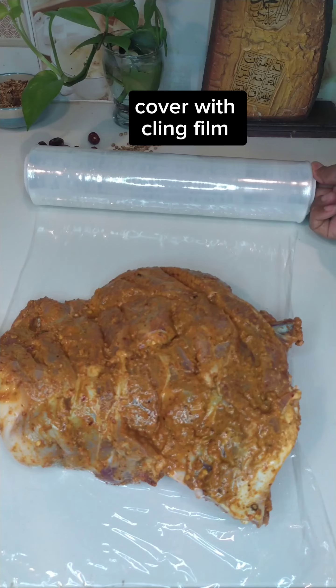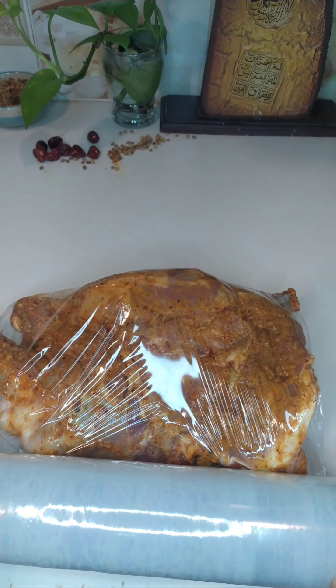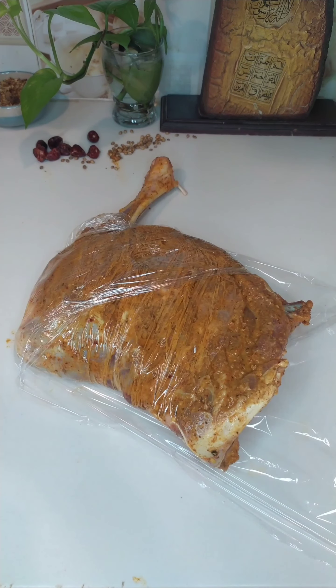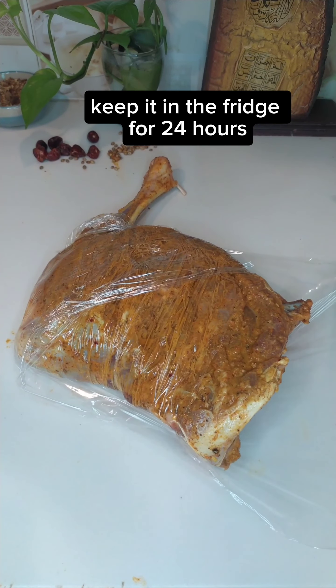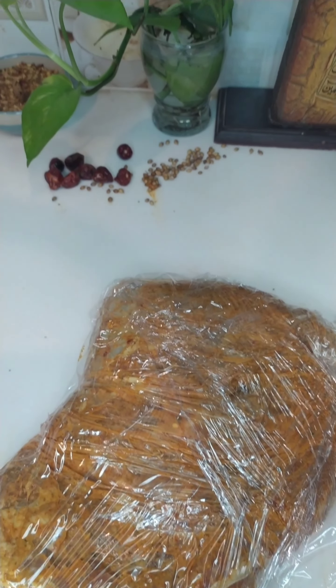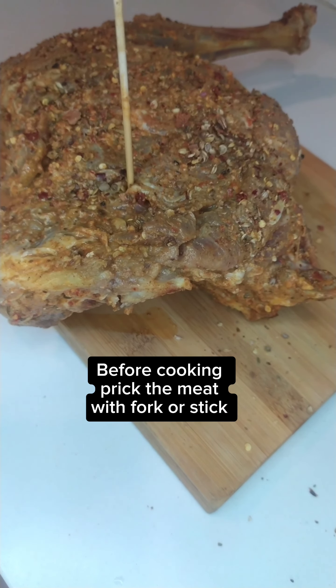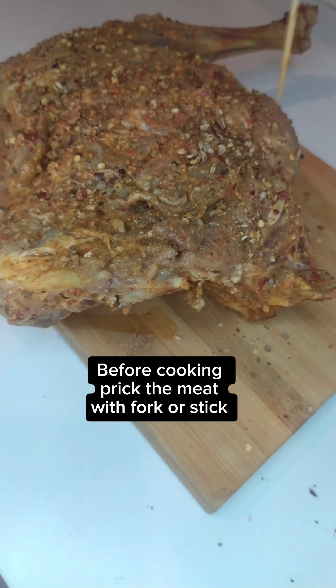Cover with cling film and keep it in the fridge for 24 hours. Before cooking, prick the meat with a fork or stick.